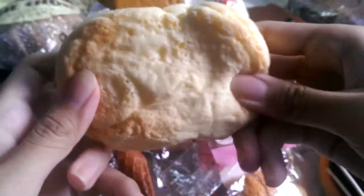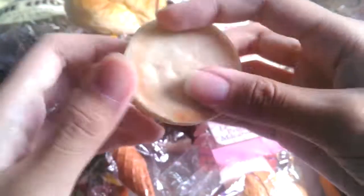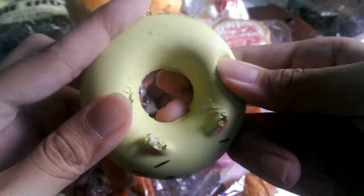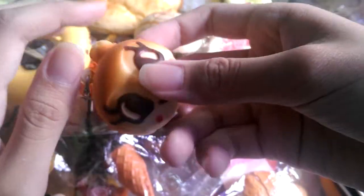Moving on to the non-text squishies, I'm going to show you these really fast. First I have this bread — I'm not sure what it's called — then I have this Real Kuma melon bun. Then I have this cat donut in green and also a yellow one. They all have defects.